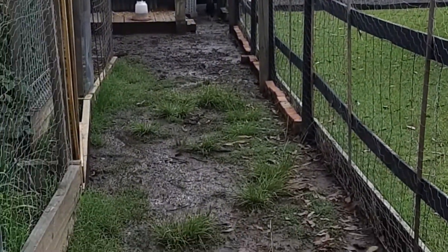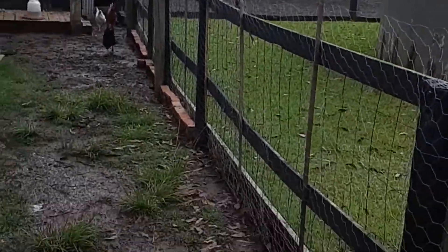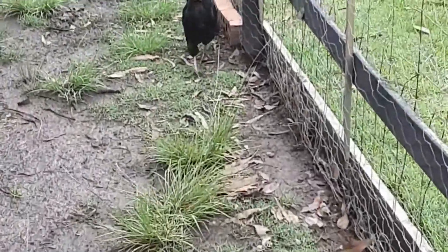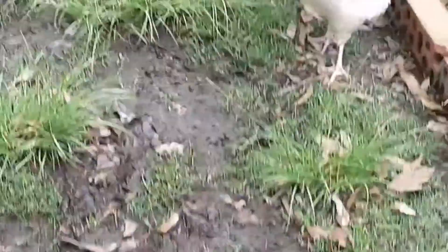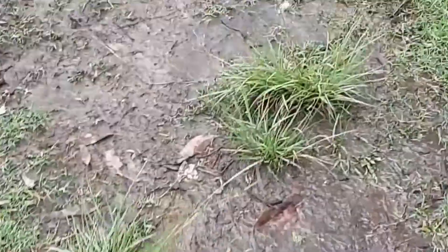Come on chickens. It's been raining a lot so the ground is really soggy. Hi girls! You've come from nowhere. Hang on girls — I'm going to feed you up here where it's a bit drier. Here are your scraps.